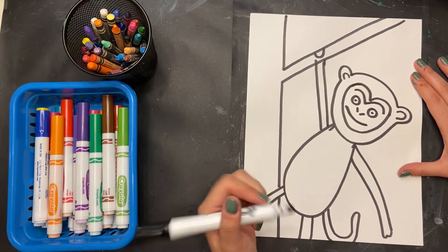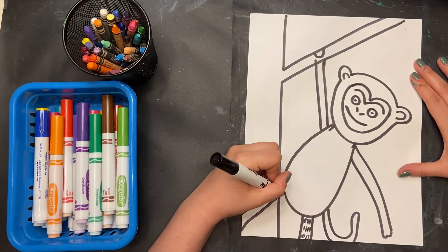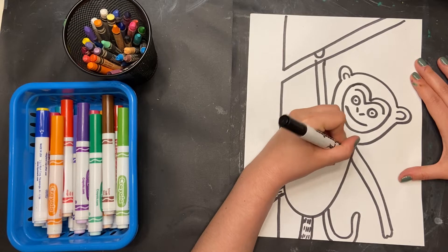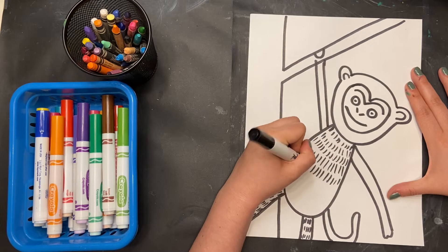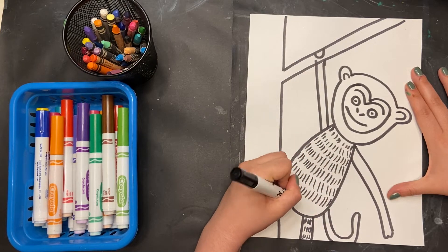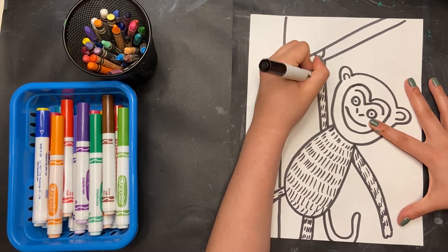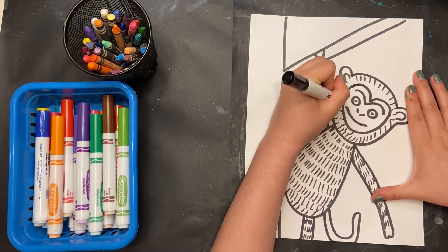Next up I'm going to add some texture. Remember, texture is what something feels like, and sometimes we can't have real texture — I don't have real chimpanzee fur. But I can draw these tiny little lines so that it kind of looks like the chimpanzee has a lot of fur. I'm going fast so you can see where my lines are going. Feel free to pause here or once I'm finished so you can draw these same lines of texture on your chimpanzee.